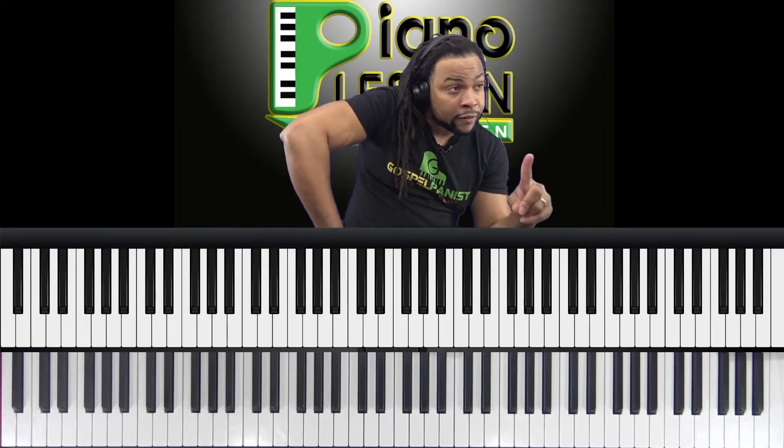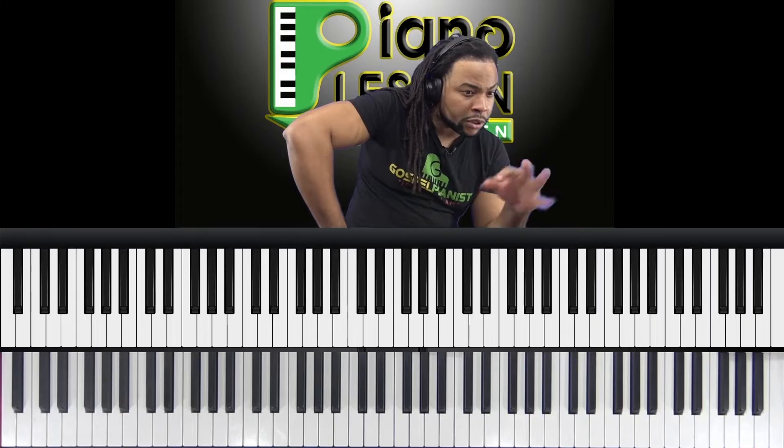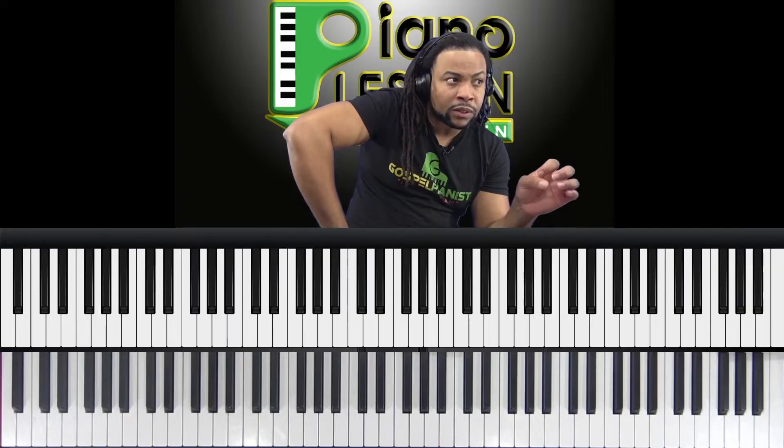Is it technique-related? Do you need to change some fingerings to find a better one? Especially if you're slipping, that's usually a big indicator that you need to look into some alternate fingering.